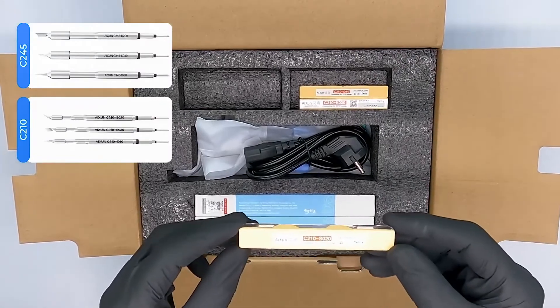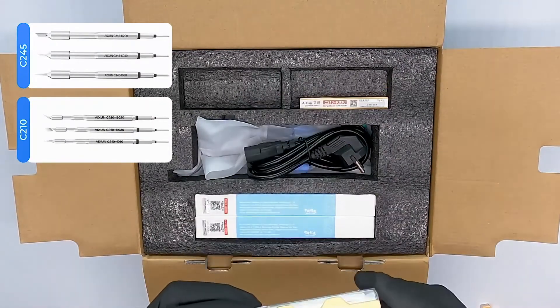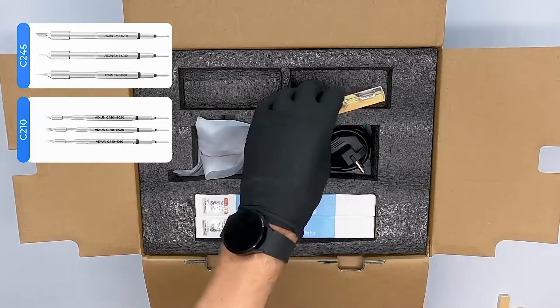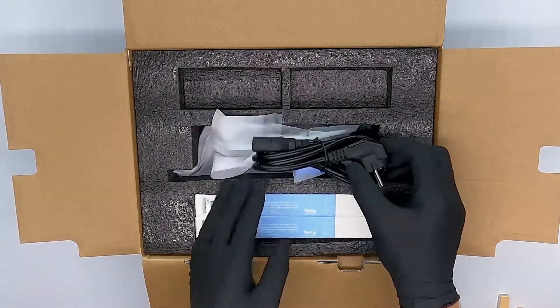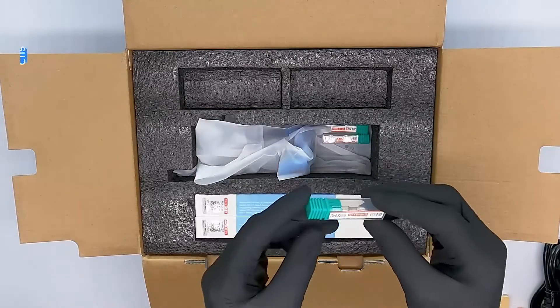At the top we have a total of six tips for the soldering station and three more tips in the middle, which we will show you in a bit. Along with the power cable, one soldering pen, a ground cable, and two arms to put the soldering pens in.